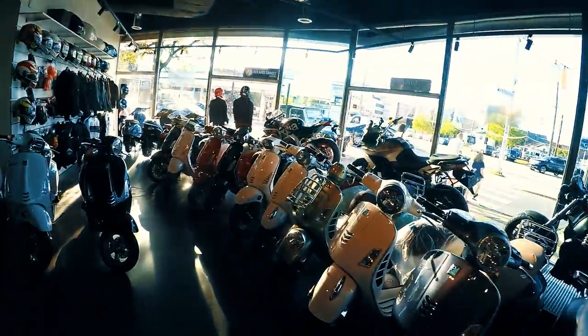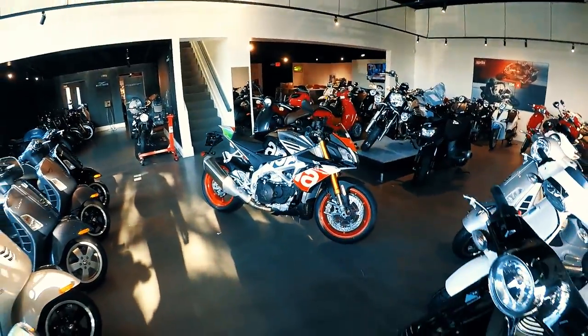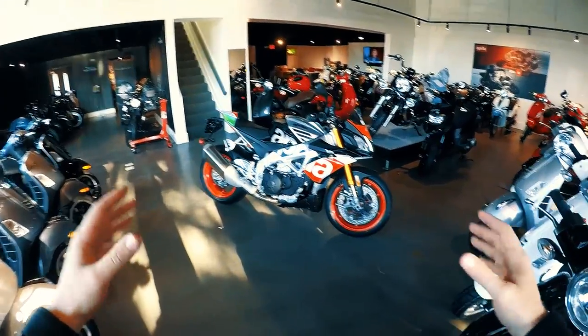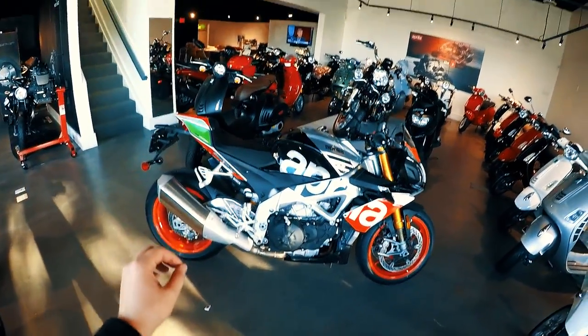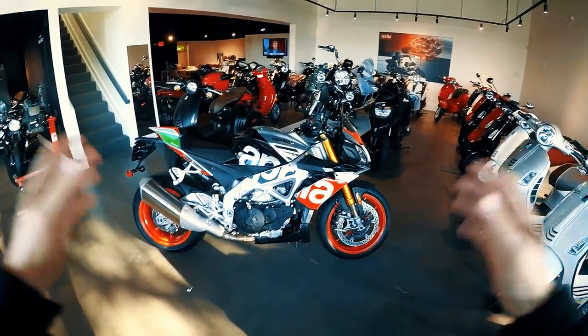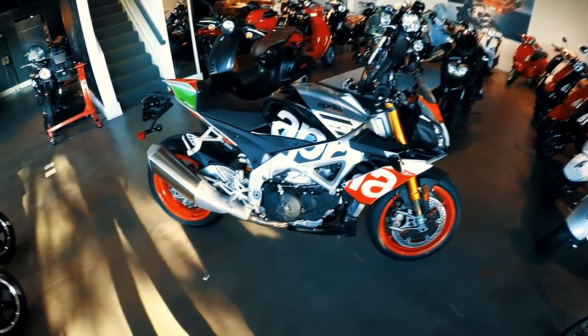What is up guys? Duke of DC here. Welcome to another video. Today we are doing a very quick walkaround and I'm going to turn on the electronics and maybe start the bike of the 2017 Aprilia Tuono RF. This is the factory model.